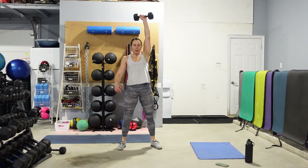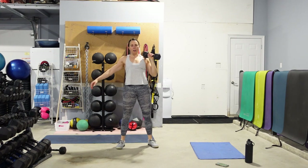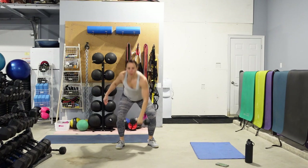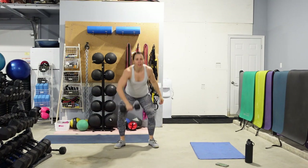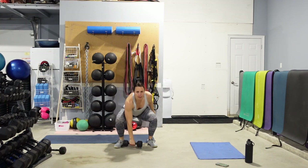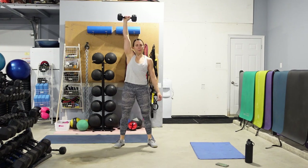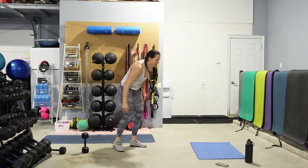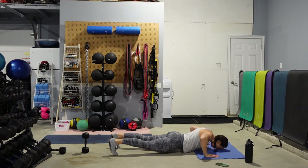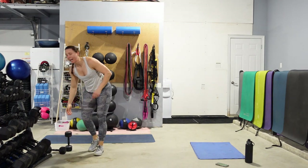Squat it down, punch it up, reset. Stay on the same side — 5, 4, 3. Switching hands at the bottom when you're ready. Keeping that core nice and tight. One fluid motion from floor to ceiling. Keep those eyes up. Push those hips back for the squat. Once you have done your 10, hit the deck — 5 push-ups. Knees, toes, or elevate the hands. There's 20 seconds left on that clock.